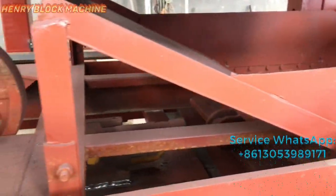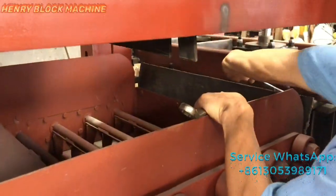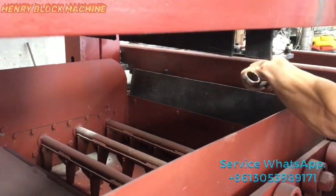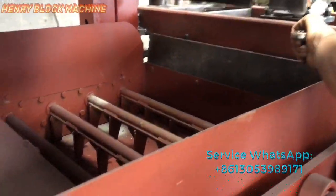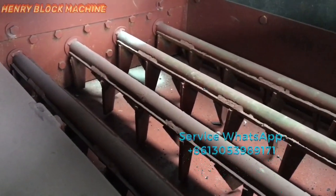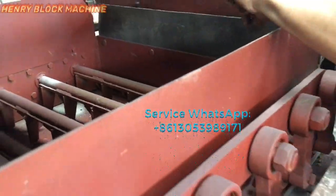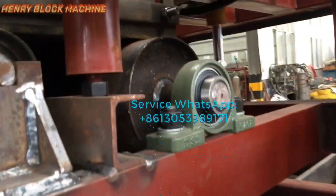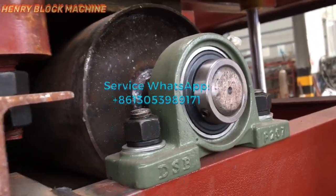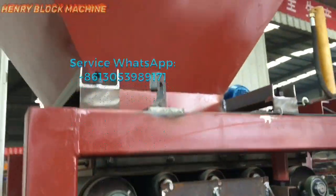Here is the material feeding system. Our linear is adjusting and testing now. Here are the feeding and spreading forks.